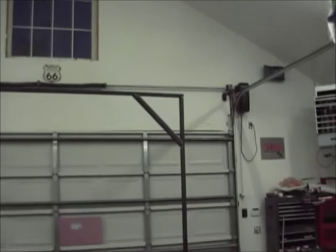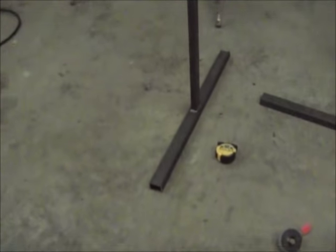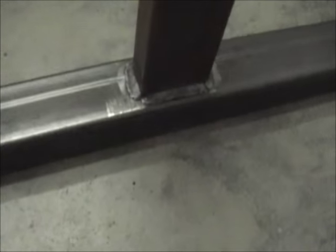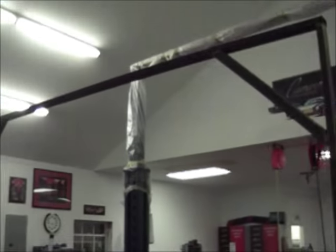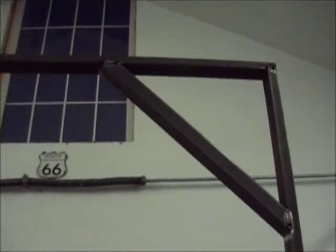So there it is. I got the top still just tacked, but went ahead and welded the bottom up all the way around. I made sure it's all straight and everything's lined up good. All I've got to do now is come back in and finish welding these solid, then clean it up and shoot a little paint on it.